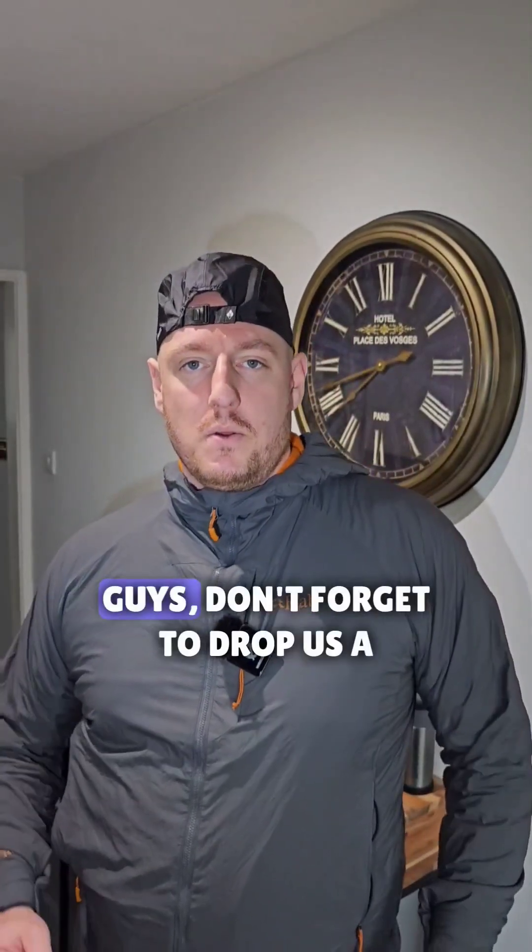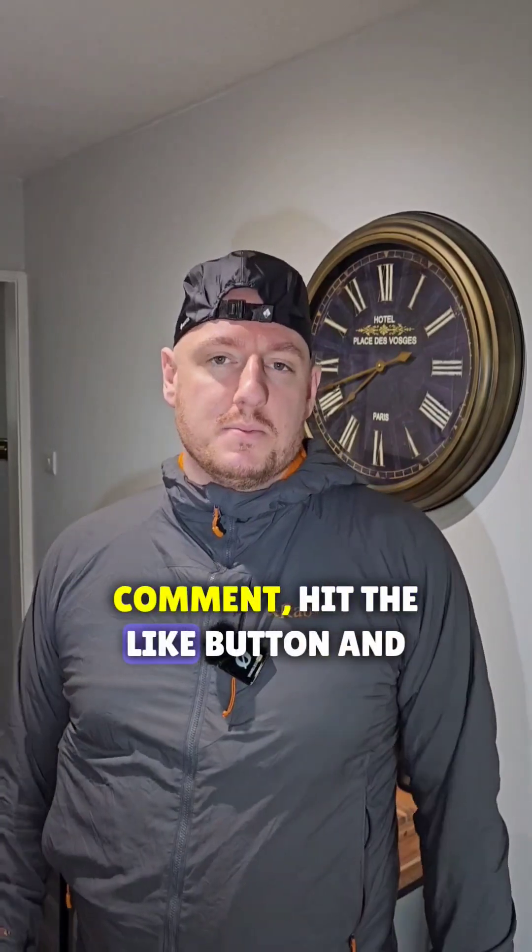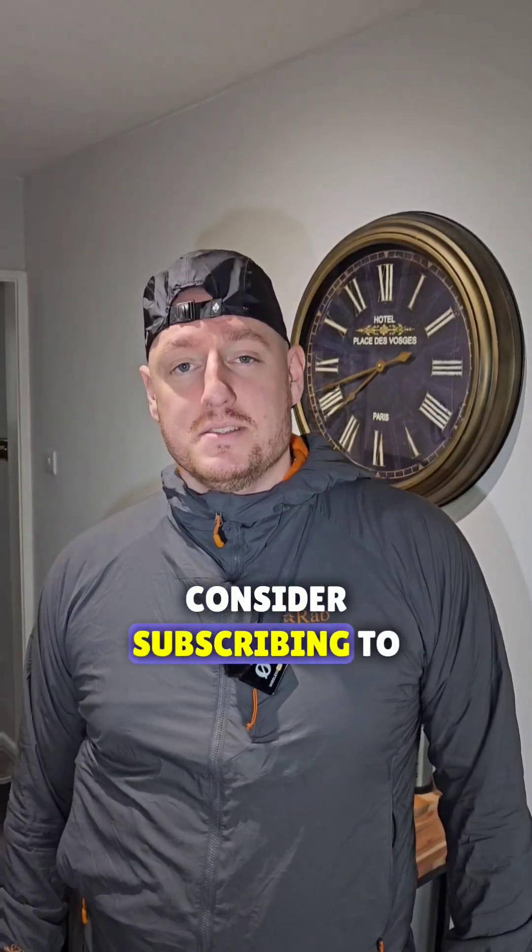If you enjoyed the video, don't forget to drop us a comment, hit the like button, and consider subscribing to help support the channel. Until next time, take care.